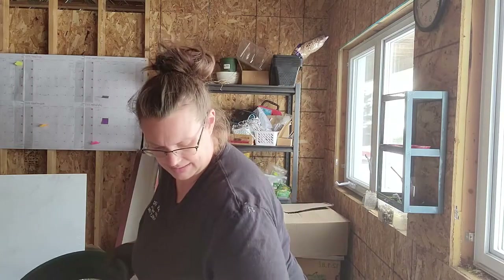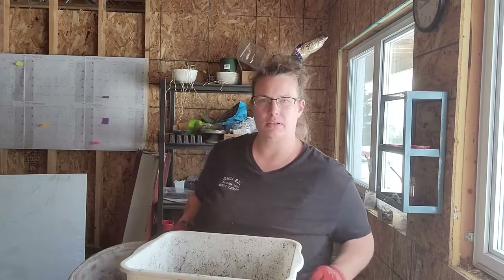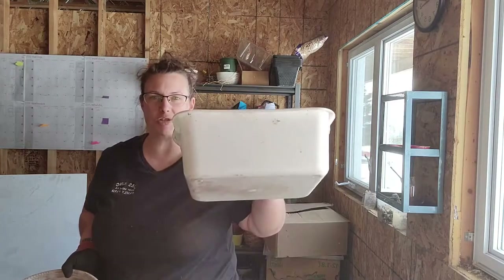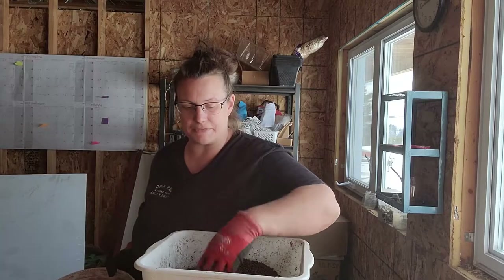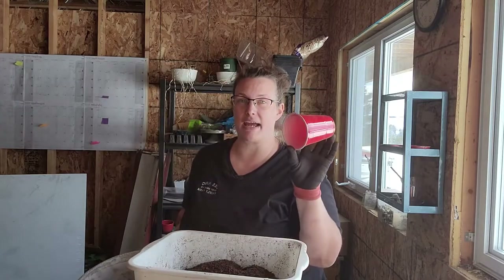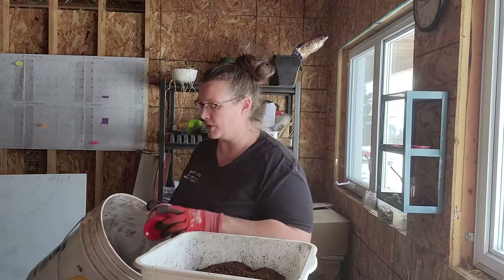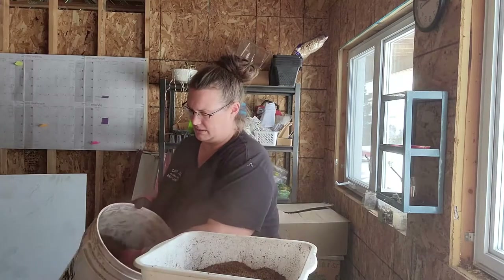We have enough to make our first batch. We're going to mix the peat moss and compost together in a flat-bottomed dishpan from the dollar store — that flat bottom is important so the soil blocker gets a nice flat surface to press into. I'll do 8 scoops (using a 2-cup measure, so 16 cups) of peat moss and 2 scoops of compost.